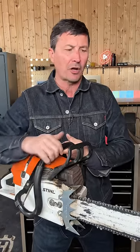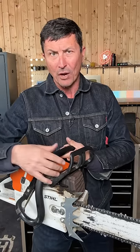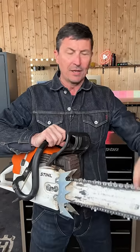Running your chain too loose is likely to fall off. That can damage you and your saw. Running it too tight will wear out drive gears, tips, bars, etc. And that's the proper way to adjust your chainsaw tension.